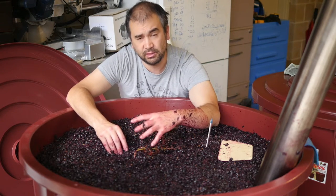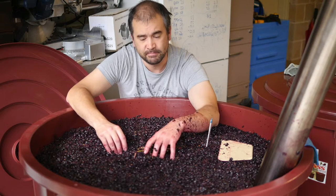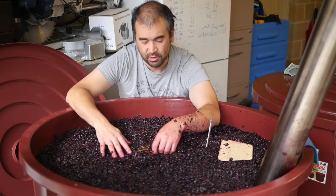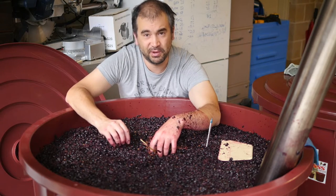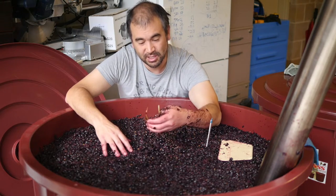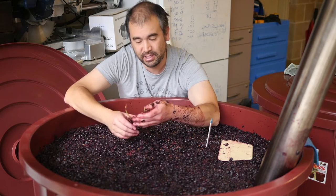Too hot will cook it, kill the yeast and potentially stick the ferment. Too cold and we'll end up with a real fruit bomb. So we're just trying to balance that out — here in Melbourne we've got weather at 40 degrees and so on, so our cooling coil may come in handy. The ferment is currently tracking at about 27 degrees Celsius.